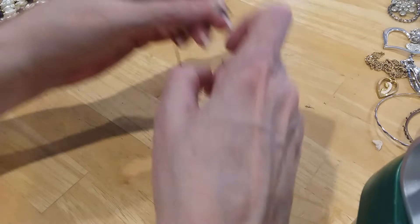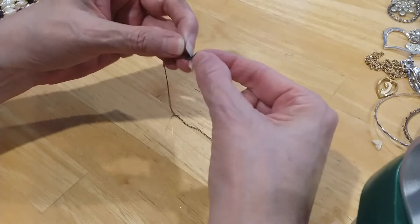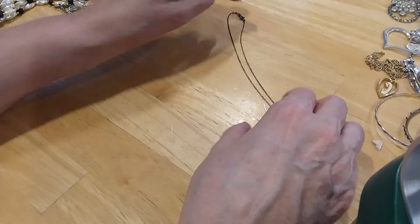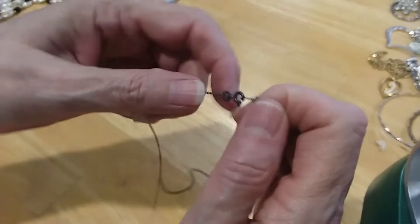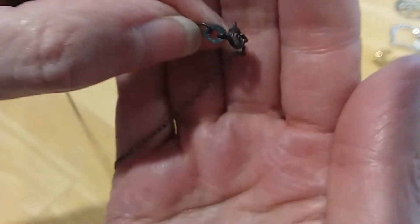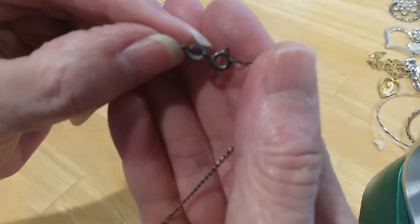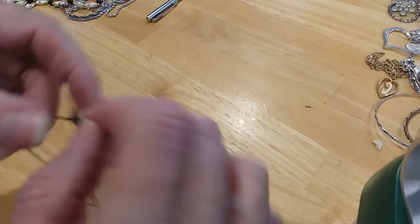The next item we have here is this chain. It's very tarnished. I think it's silver — it looks like it's got the silver tag. I need to get the knot out of it too. It's not magnetic. It is marked silver up in here but it's very difficult to see. But it's 925, and I have a knot to get out, but that won't be a problem.